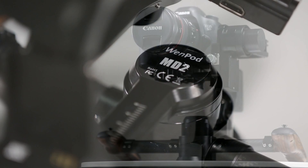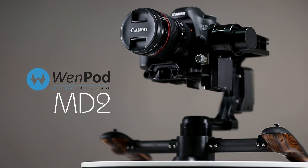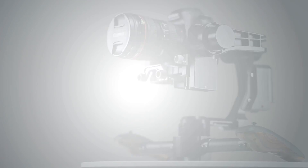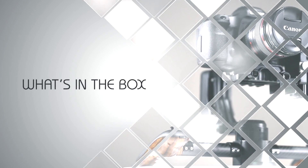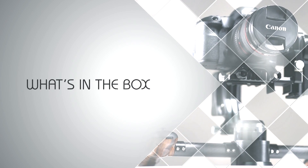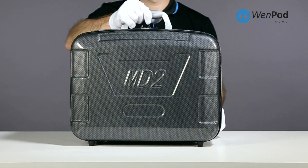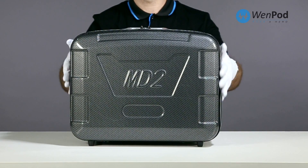Thank you for joining us. The MD2 ships with a lightweight protective carrying case.